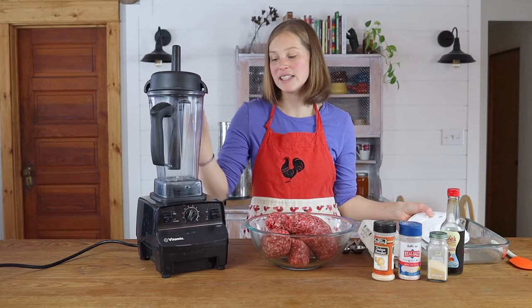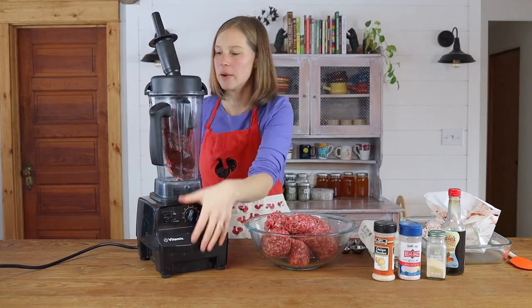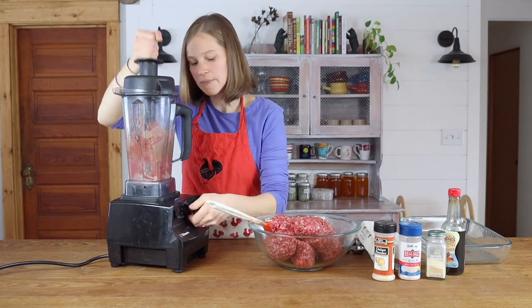This is a high-powered Vitamix. If you don't have a high-powered blender, a food processor would also work really well. You just need something that is going to blend your organ meat into a puree, so you're going to puree your heart.